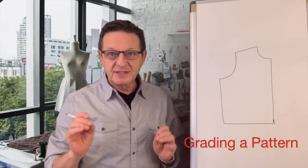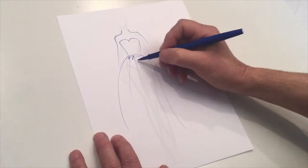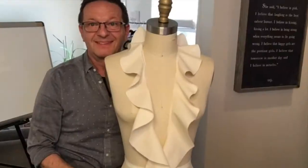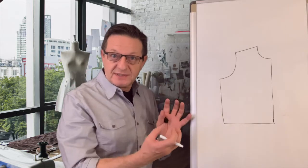So how do we adjust the size of a pattern? Welcome to another episode of Ask Me! I get this question a lot. Many students email me and they say, how do I make my pattern bigger or smaller? How do I expand my pattern? How do we increase the size of it or decrease the size of it?